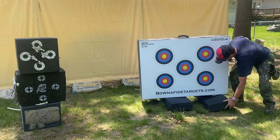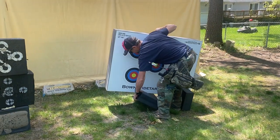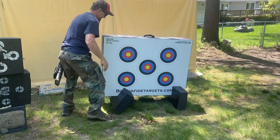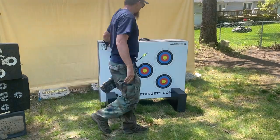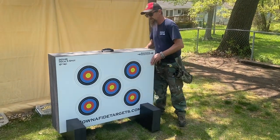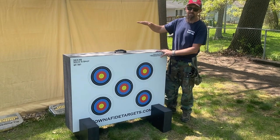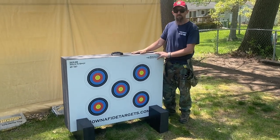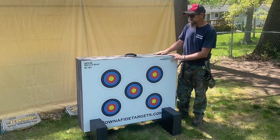Bonafide Targets. I'm excited to see how it holds up this year. It comes with these stands. It's actually really easy to set up. They make them in different sizes. This is a three foot by four foot. They make a four foot by four foot, so that's a real large target. I think that's $4.99. This was $3.99. The shipping was a little steep, but I think it's worth it or going to be worth it in the long run.